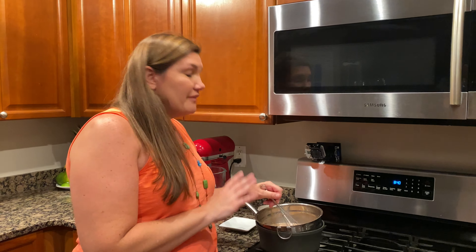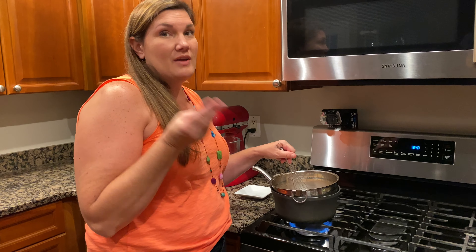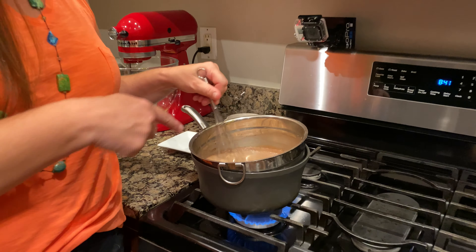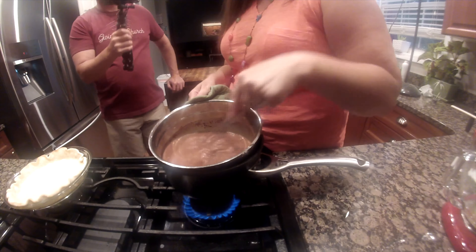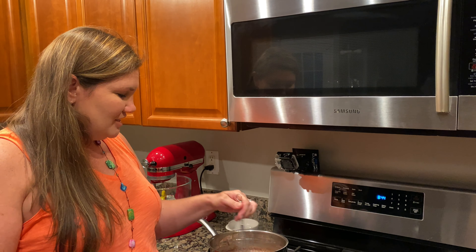What we're allowing this to do is let the sugar dissolve, let the flour thicken it up, and let the cocoa give it the yummy chocolate flavor. I've been stirring for about eight minutes. It's starting to smell really good and chocolatey in here. It's also starting to have some foam on top and it's getting warmer. As we stir, it's going to start to thicken up.